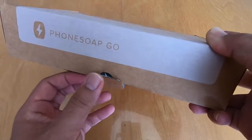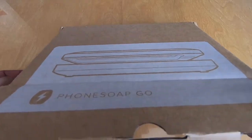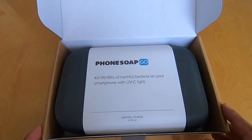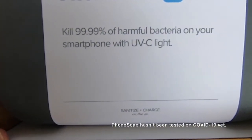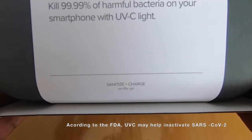PhoneSoap has been around since 2008 — that's when they made their debut as a company. They didn't really hit it big until 2015 when they were featured on Shark Tank. And as you can see right on the box, it says it kills 99.99% of harmful bacteria on your smartphone with UVC light, sanitized and charged on the go.